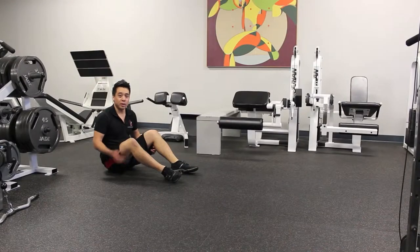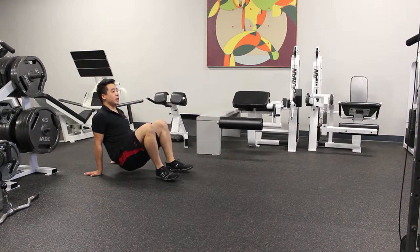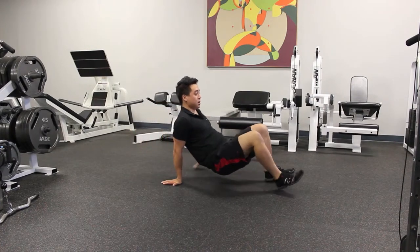The next crawl is your crab walk. You're going to get on all fours with your hips low and your chest up, and then you're going to crawl forward. Nice and slow, under control, keeping your chest up, keeping your hips low.